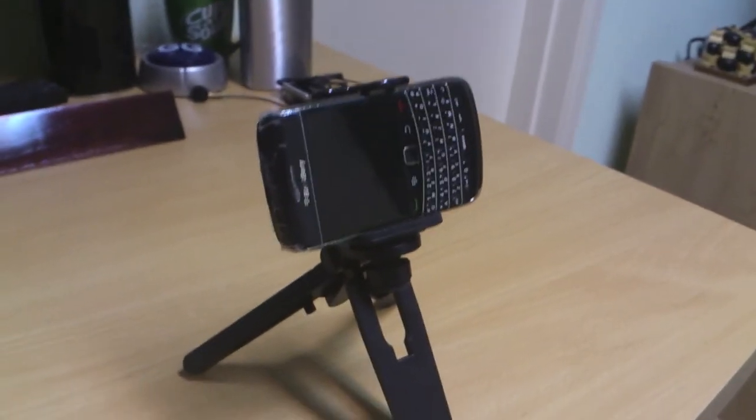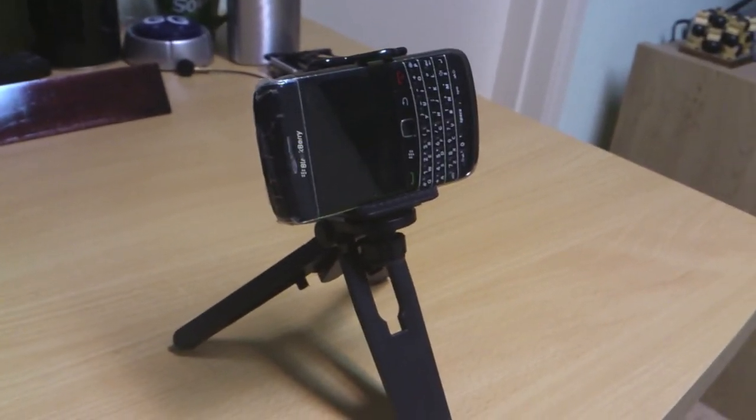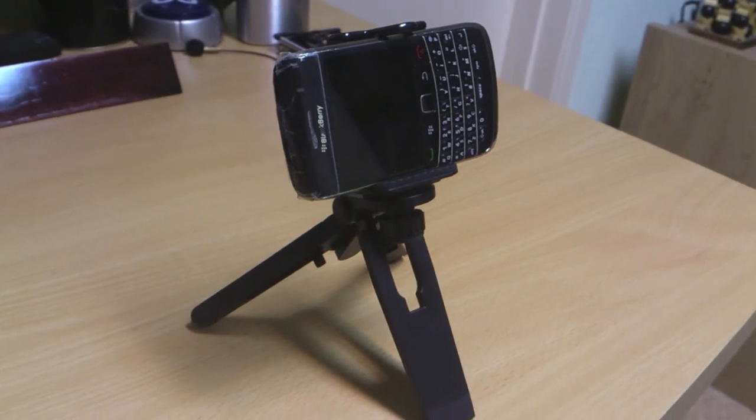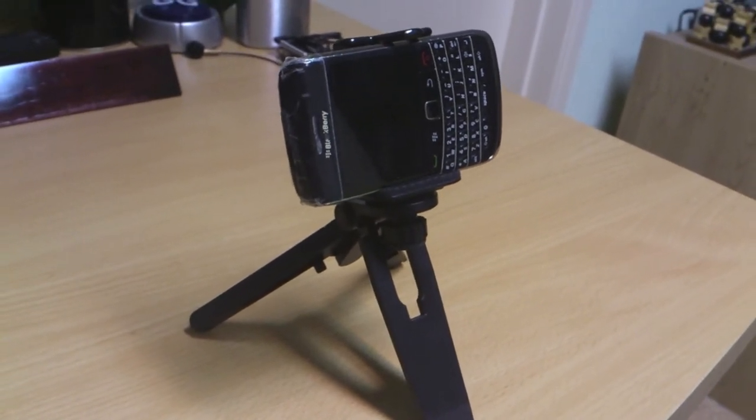Welcome to this episode of Random Review. In this episode we will review a camera stand for smartphones, tablets and cameras which is bought out of eBay.